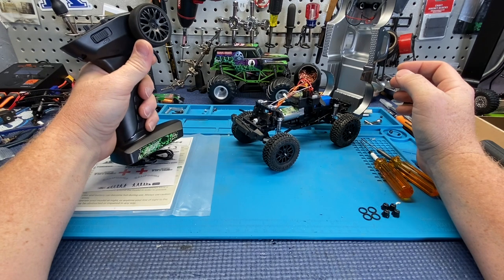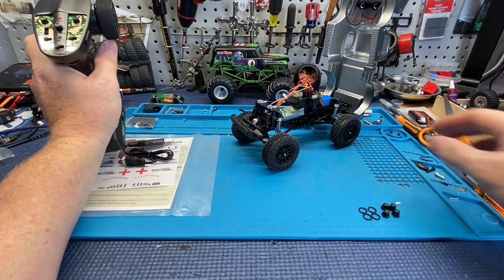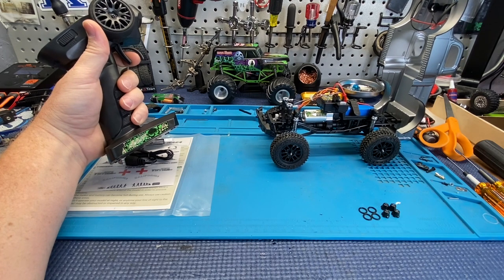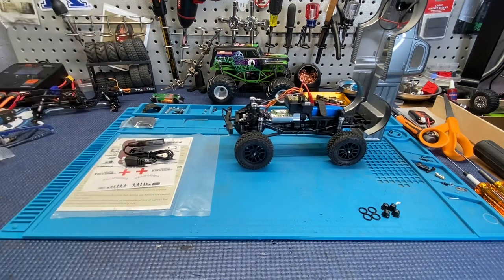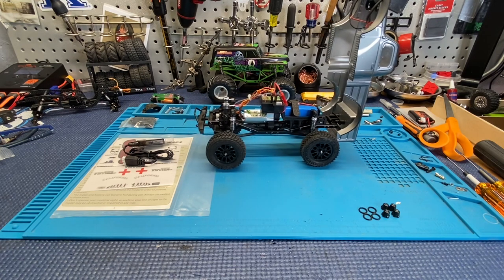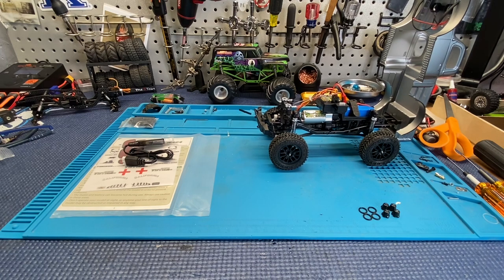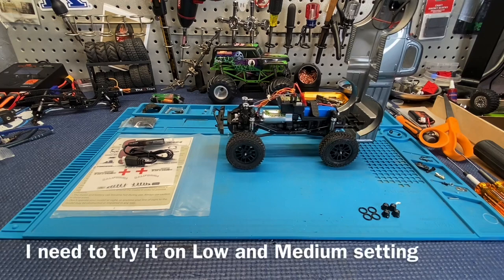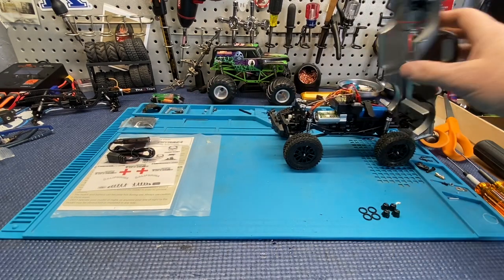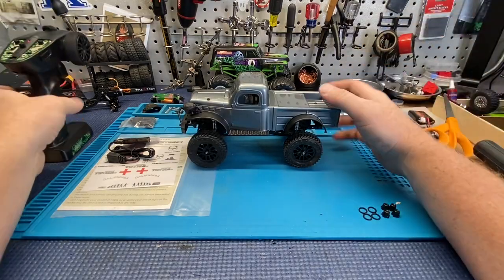It is a little twitchy when you're trying to go slow, and the throttle is somewhat the same way. The slow crawl — that's what everybody's going to want to know. You can get a slow crawl, but see how twitchy it is. Very jerky. I'm feathering it as light as I can and it's still very jumpy. Not a fan of that at all.